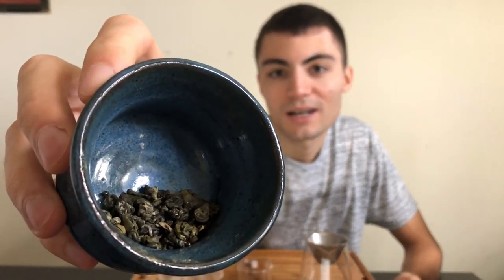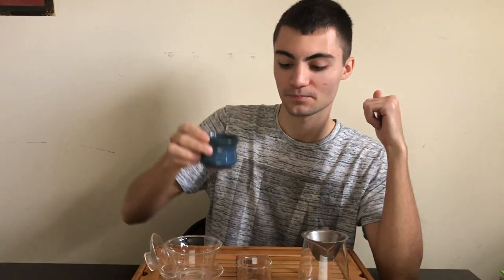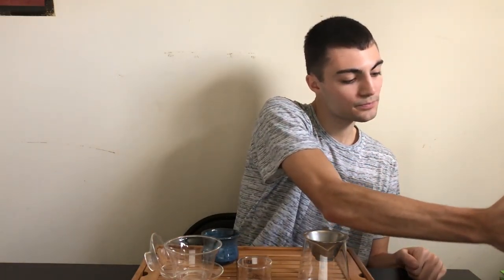This tea is iconic for its tight snail shape of the rolling of the loose leaf. We're going to be using our 150ml gaiwan for our three grams of leaf, filling it about two-thirds of the way up with 175 degree Fahrenheit water.